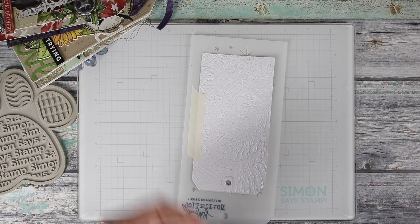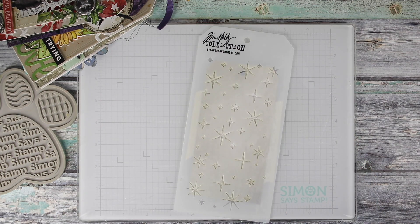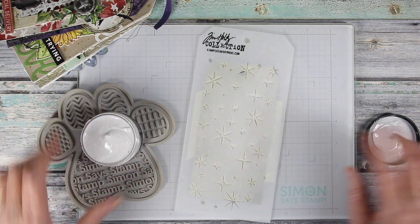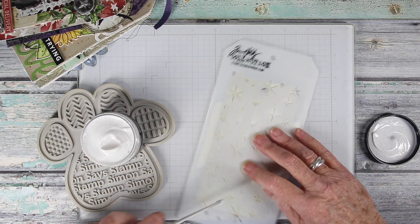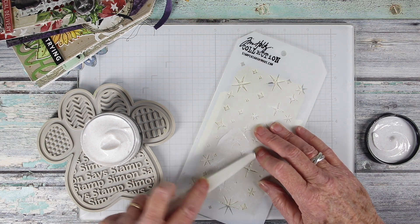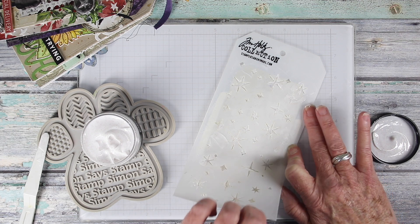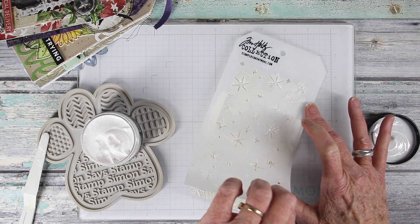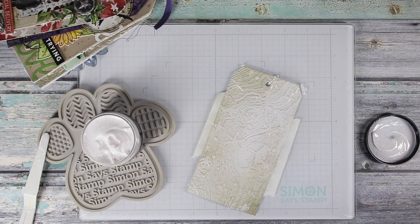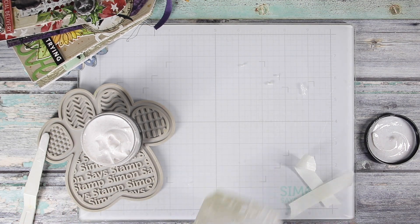Next I'm taping down my tag onto the back of the twinkling stencil, which has lots of stars and little diamonds. The paste I'm using is Tim Holtz Distress Sparkle, which dries clear and has a really nice fine glitter. I'm using my palette knife to scoop out just a little bit, touching it really gently so I don't squish it into the embossed paper. Once finished, I gently pull the stencil away, do a quick dismount, wash up the stencil, then remove the tape and let it dry completely.